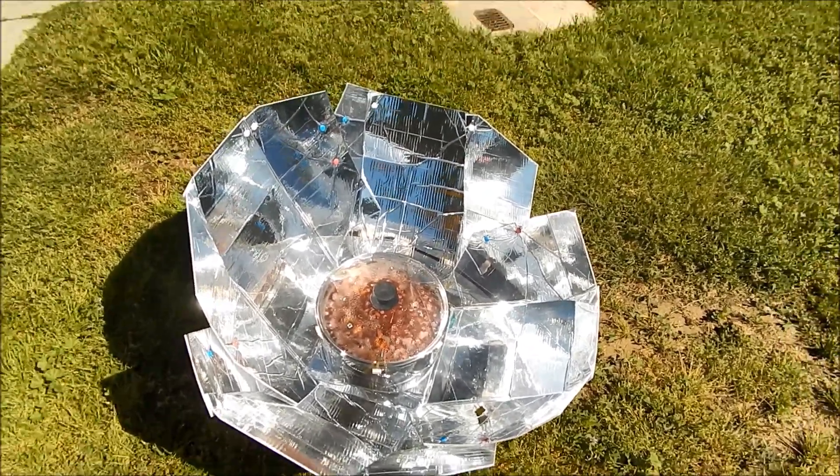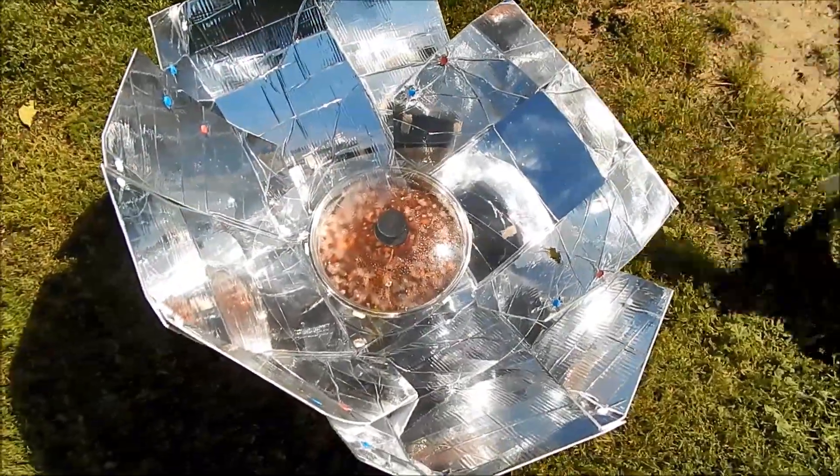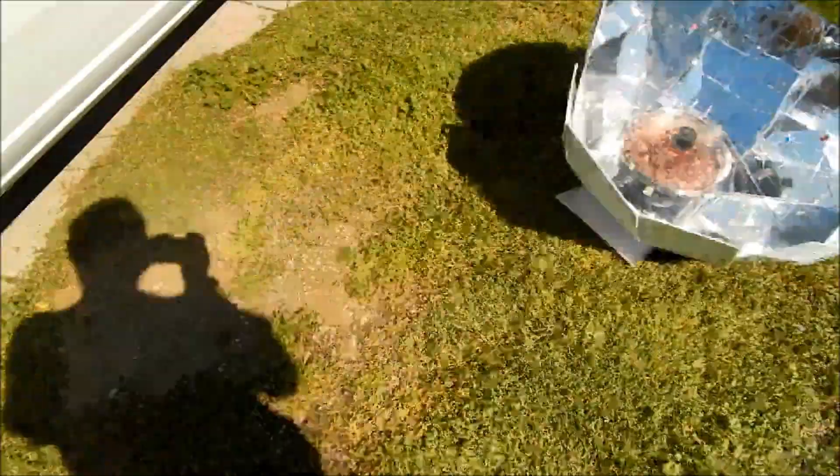We're gonna add onion, and I've got chilies, sweet peppers. Hello Katniss, are you back, neighbor kitty?